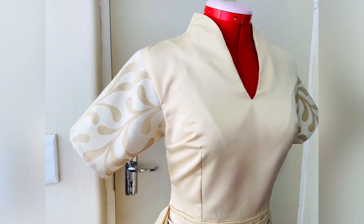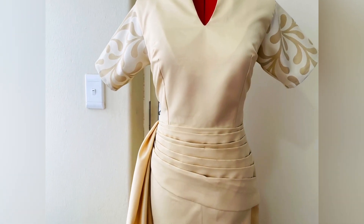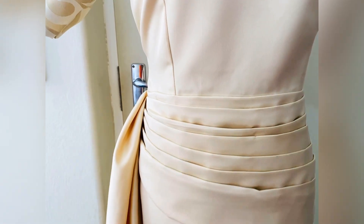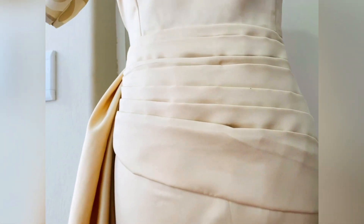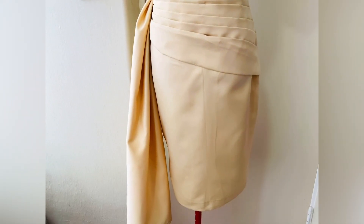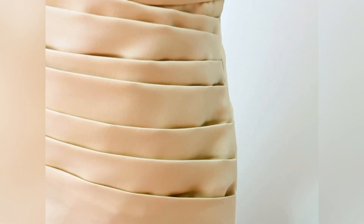Hi guys, welcome back to my channel. If you are new here, thank you for tuning in, and to my returning subscribers, thank you for always coming back. In my last video I posted the pattern drafting for this dress, so this video will be the step-by-step sewing process, made so that a beginner can easily understand. Please hit the subscribe button and turn on your notification bell, and let's jump right into sewing this beautiful dress.